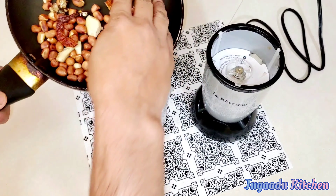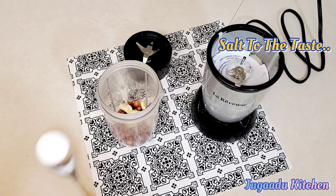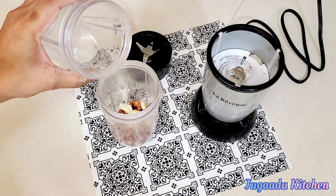We will put the roasted ingredients — peanuts, garlic, tamarind, and chillies — into a jar. We will add some salt and some water, and grind them into a chutney paste.